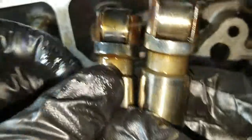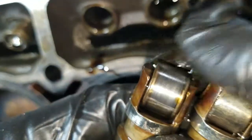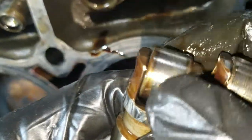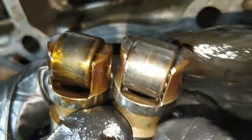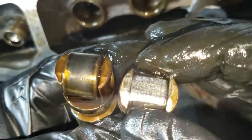Here's the exhaust side. Here's what it should look like: round, smooth, rolls just fine on the needle bearings — whereas this one is completely locked, frozen, and destroyed.